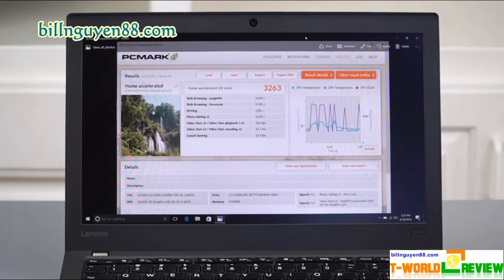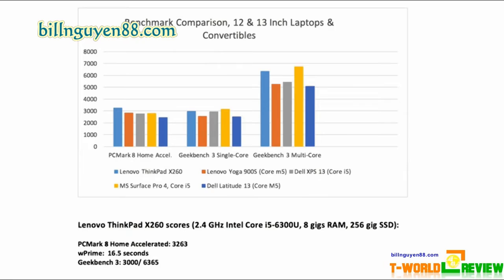However, the matte panel seemed more than luminous enough while in use and provided wide viewing angles, with colors fading only slightly at 90 degrees to the left and right. A Dolby Audio app comes pre-loaded to help you tweak the equalizer settings. The program offers presets for music, movies, voice calls and games, but the dynamic profile, which adjusts automatically, provided the best results.